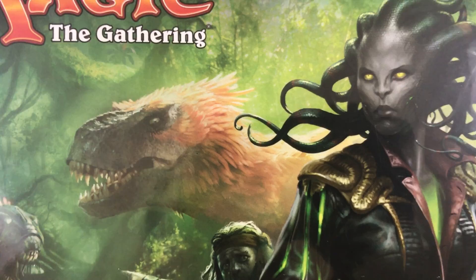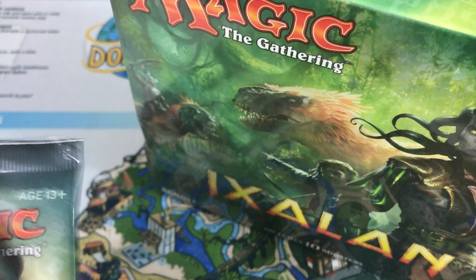Hey there, it's John from Heroes and Legends. Guess what we got today? Let's see that dinosaur staring at us. It's Ixalan. We got an Ixalan fat pack to open up, and a couple extra packs too. I grabbed a couple random packs so I'd have a multiple of 6 or multiples of 3 to play with. So let's open up the fat pack first.